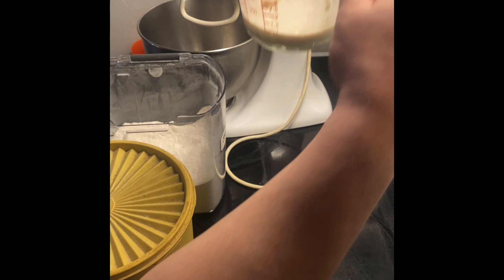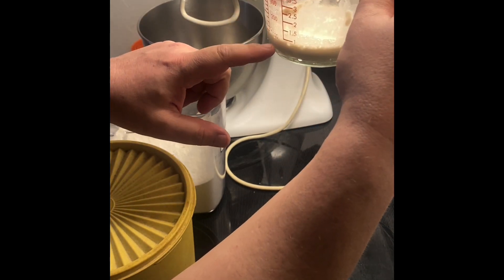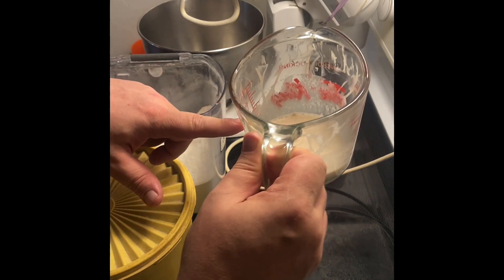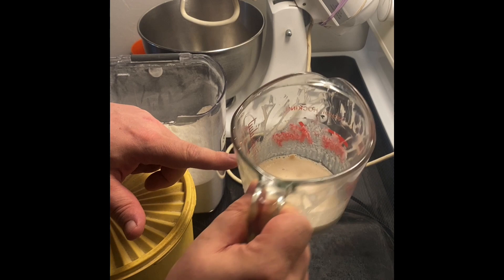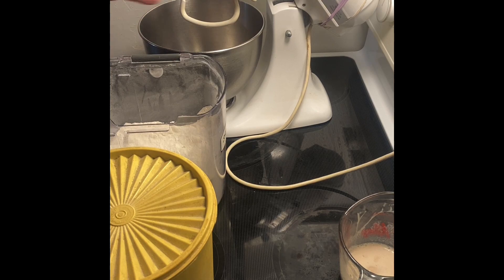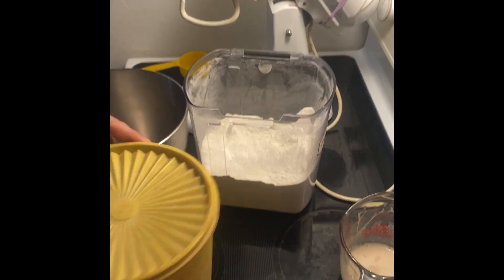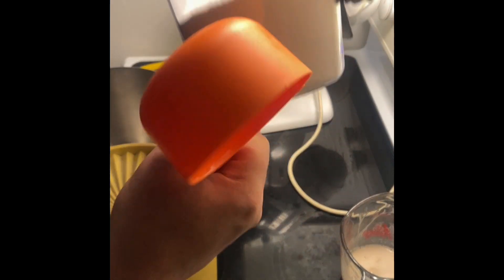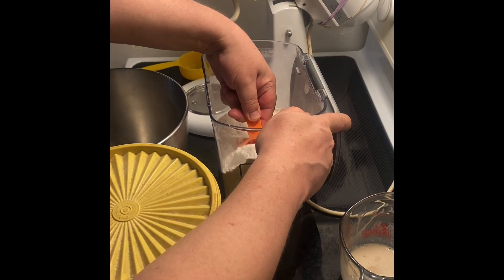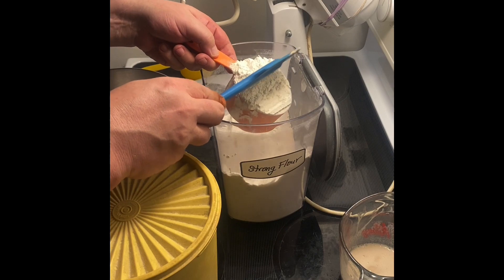So I have a quarter cup of warmish, tepid water and a quarter tablespoon of dry yeast, and two teaspoons of sugar, and it's foamed up nicely. Now we're going to add the hard flour, which is also known as strong flour, which is also known as bread flour, and we're going to do four and a quarter cups.